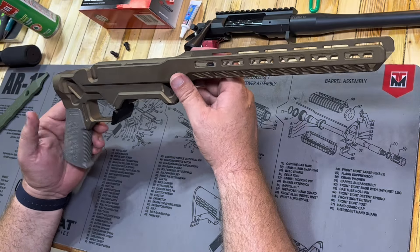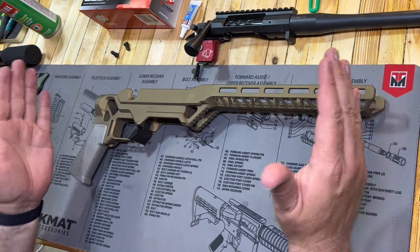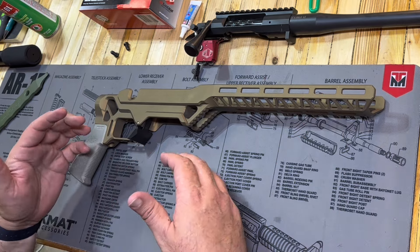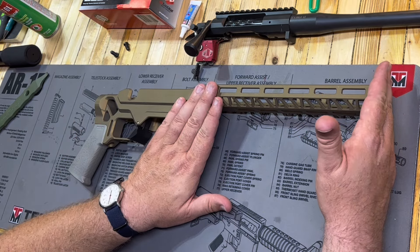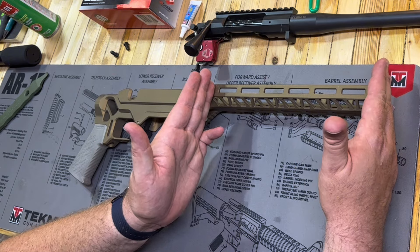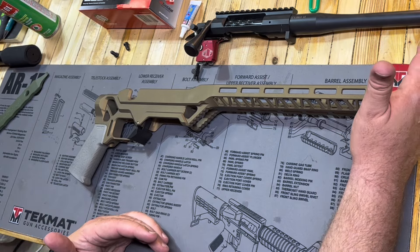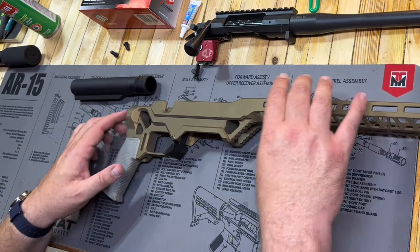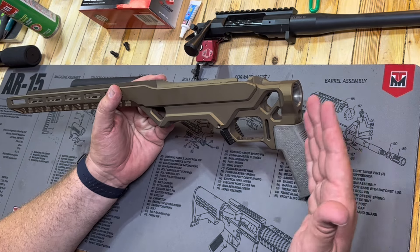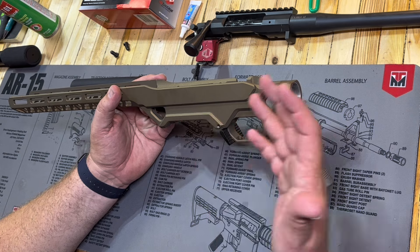This is the Timber Creek Outdoors Enforcer chassis. I had to call in some favors to make sure I was getting the right components to match. I also did not know the length of this until I actually got it here, and until I knew where the chassis handguard was going to fall, it was difficult for me to tell Moss Tech how long of a barrel we needed.